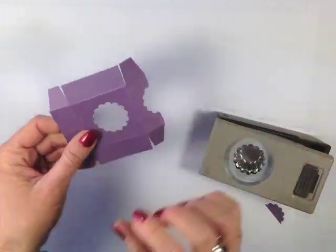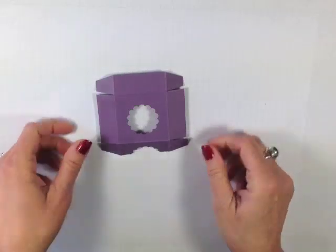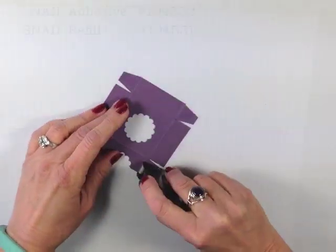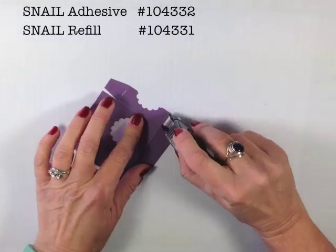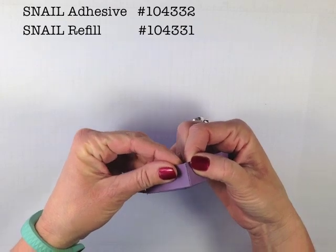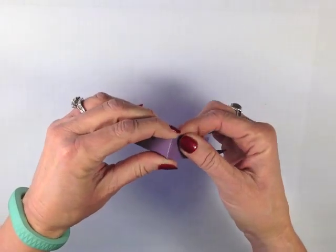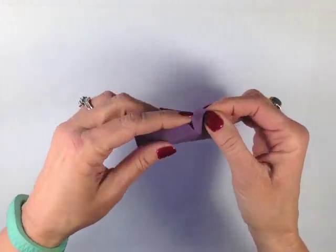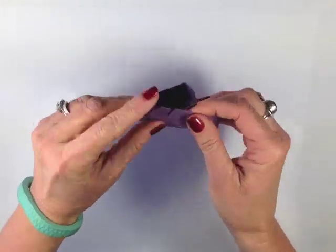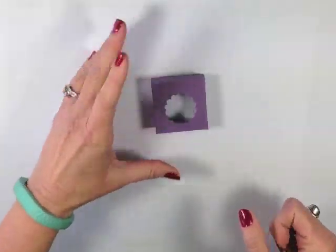It is going to punch out part of my box but that's okay — it's going to be totally hidden. To put this together I'm just going to put some snail adhesive on these tabs. Normally we would have to use something stronger but it's all going to be enclosed, so just a little bit of snail is all we need. You can see I'm just bringing the corners together and voilà — there is my throne.